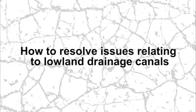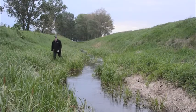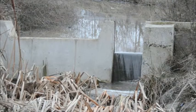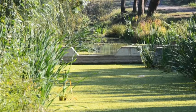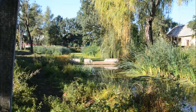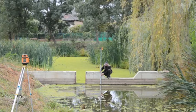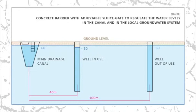How to resolve issues relating to lowland drainage canals? I propose small concrete barriers with an opening to be installed in drainage canals that allow the regulation of water levels in canals and, by extension, groundwater levels. I put this technology in practice in 2010. After two years, these measures proved their validity and functionality. These shots were taken in the dry summer season of 2012. The water level in the canal and the well 100 meters away match, which means the canal is integral in maintaining groundwater levels and replenishes the wells.